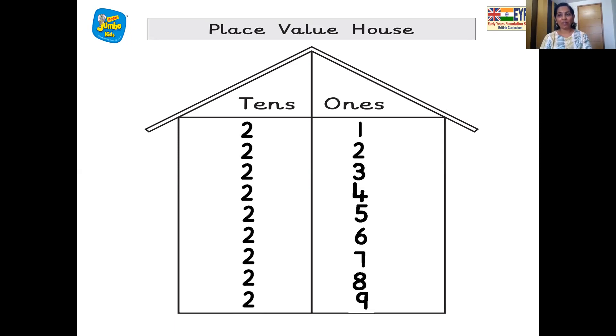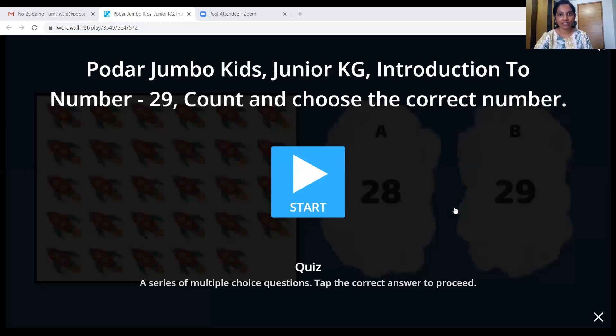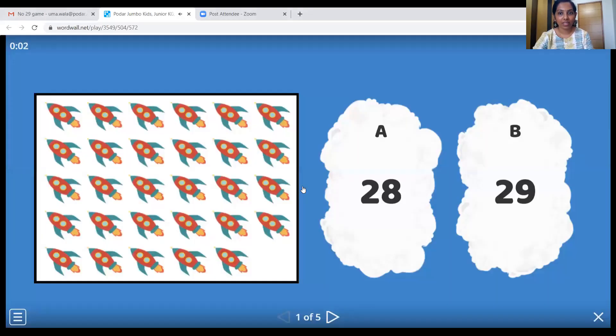Very good, all my smart little children! Wonderful. So now, what time is next, children? Activity time! The activity quiz is ready for us today. So let's see what we have today. Here we go. We have to count these rockets — spacecrafts. Come on, let's count them.